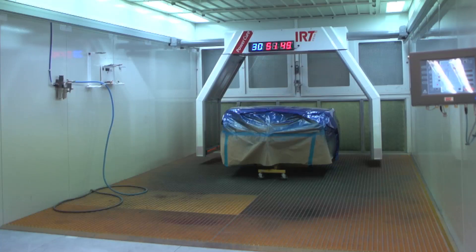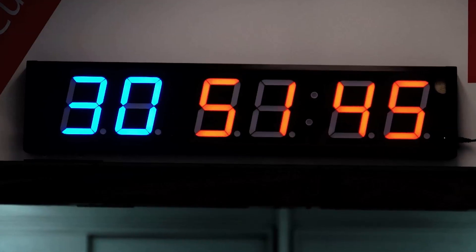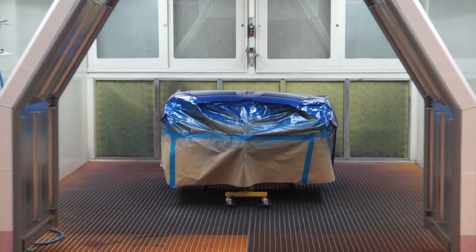This means the panels are ready to handle for assembly — in this instance, getting the job out of the booth in a little over 30 minutes. This means the next job can begin even sooner.